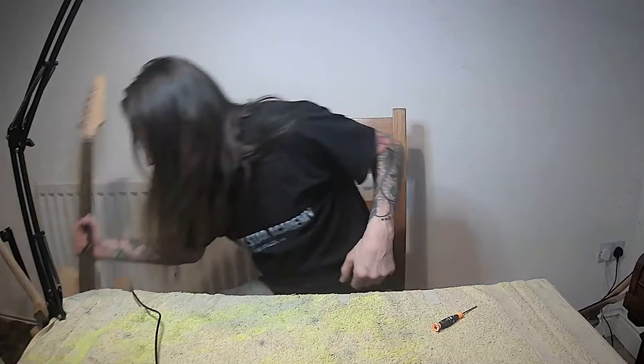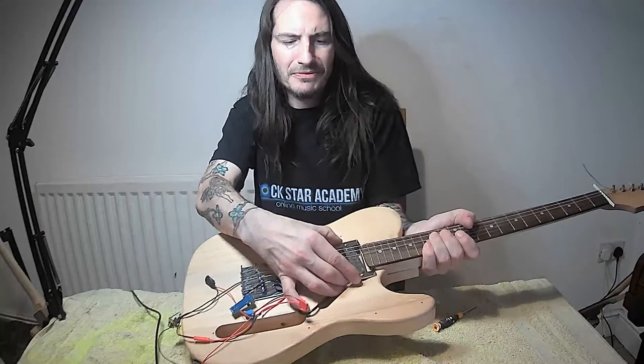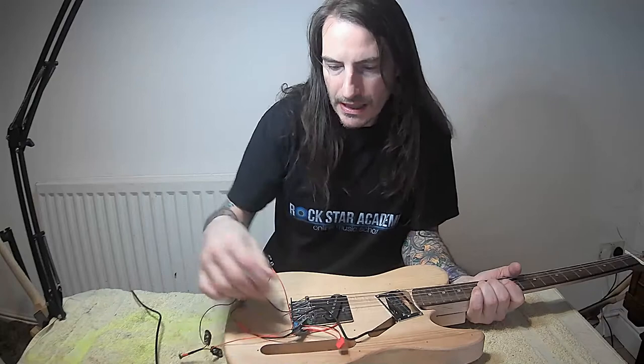There are a couple of other projects I'll come back to next time, where I've been messing about with the electronics inside. This one is a Telecaster blank - standard Telecaster-style pickup here. I was mounting a set of Hot Rails, and here we've got a mini amplifier that we can power with a battery, with a switch to turn it on and off.